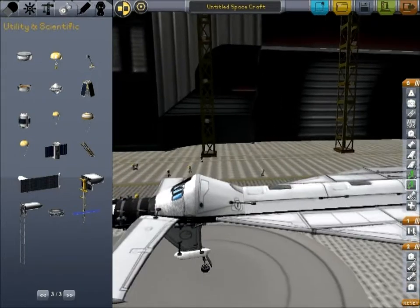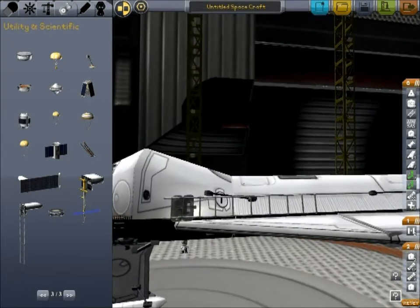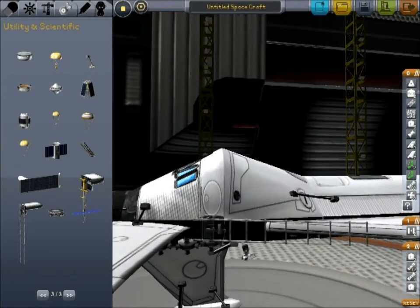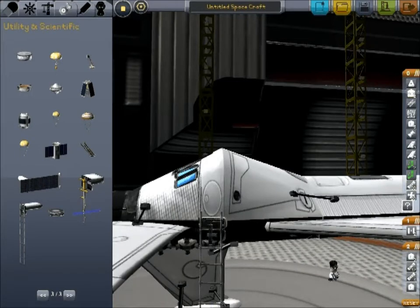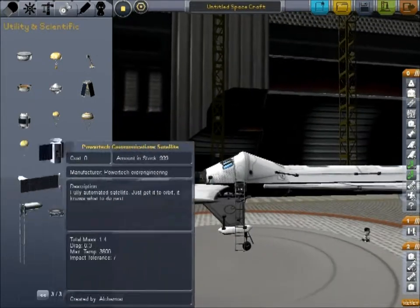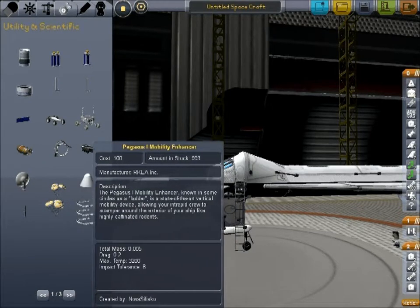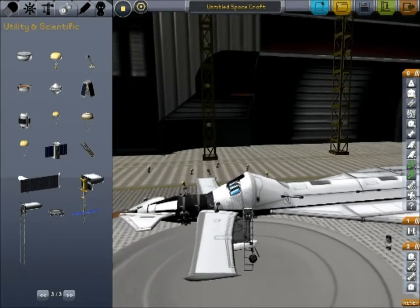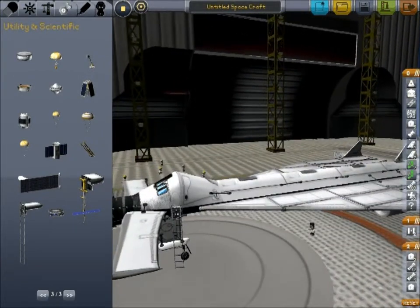The last thing we need, so that our little Kerbals can get out of their space plane, is a ladder. They also have little ladder rungs — let me see if I can show you those. The thing is, these three rungs weigh just as much, or just as little, as the big ladder. So there's no point in going with the rungs unless you have some sort of special geometric issue to overcome.